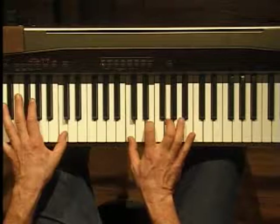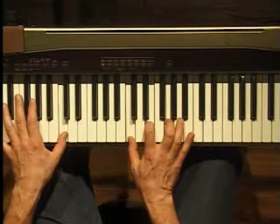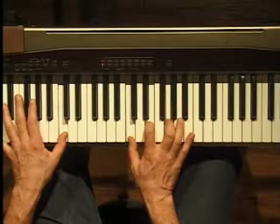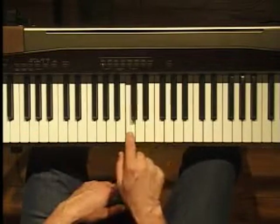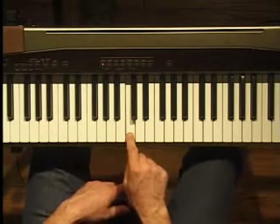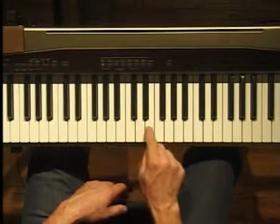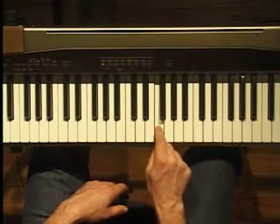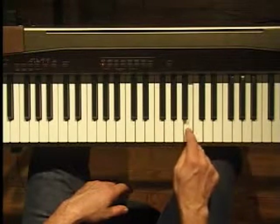This is an improvising class — how to improvise and write songs on the piano. We're going to use the key of C major today. To determine our seven notes for the scale, we're going to go root, whole step, whole step, half step, whole step, whole step, whole step, and half step.